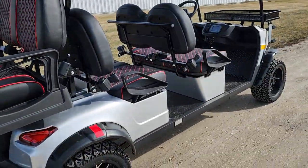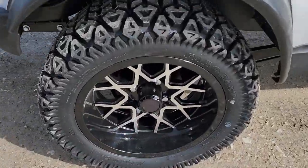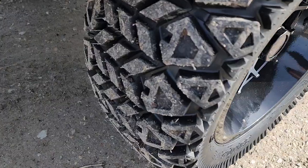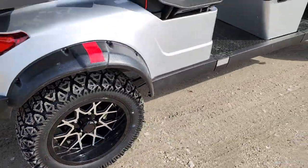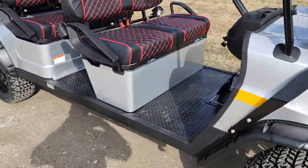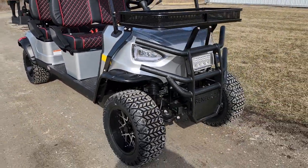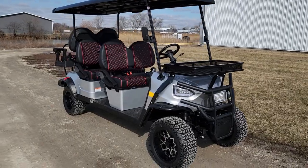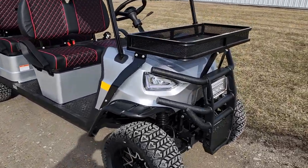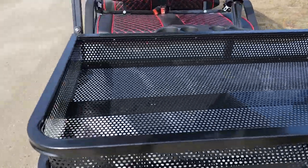Don't forget the 14 inch alloy rims with a nice turf slash off-road tire. We do have the option to do the lithium battery — all you got to do is call us up and ask. We can offer that for an additional fee, so call us up today at 866-606-3991.